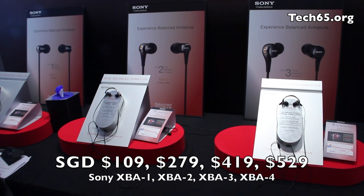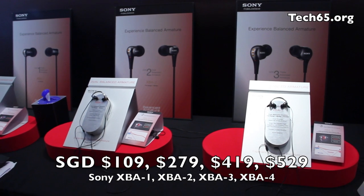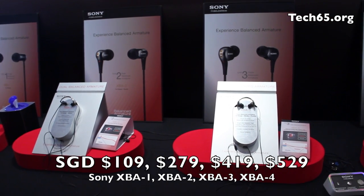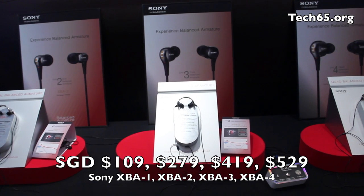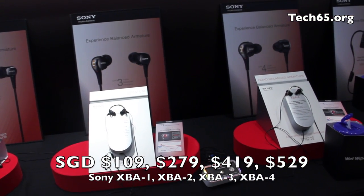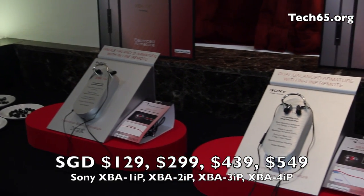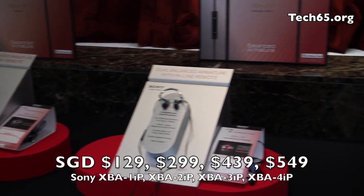Here's the pricing for the 11 models released today. The XBA1 is $109 Singapore dollars. XBA2 is $279. XBA3 is $419. And the XBA4 is $529 Singapore dollars. The IP series for iPhones just adds $20 to that figure.